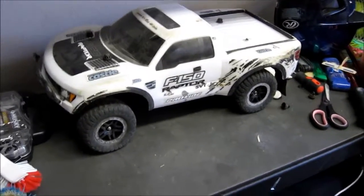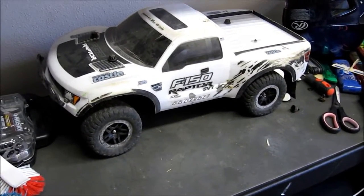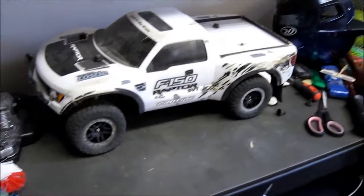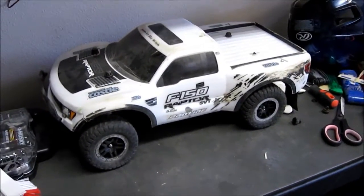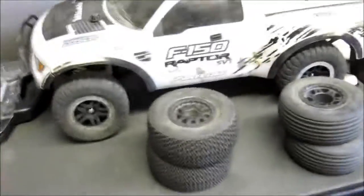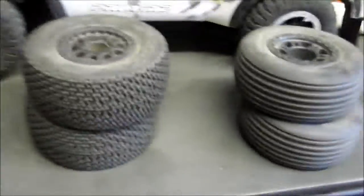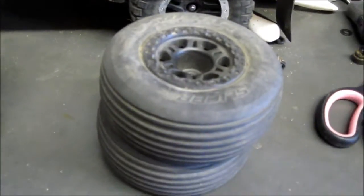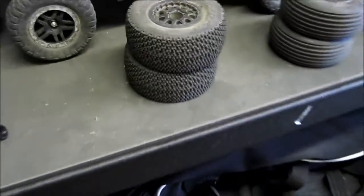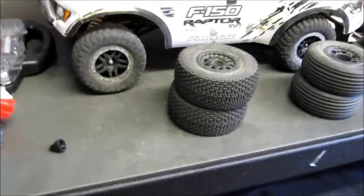I just wanted to see what kind of views this gets because on my other channels I've made videos about RC and those have been getting a lot of views. So today what I will be doing is installing two back tires and two front tires. We got the ProLine Calibers and the ProLine Slicers, which are really good if you have loose dirt.